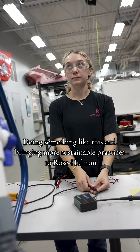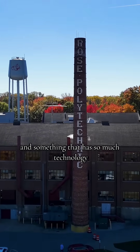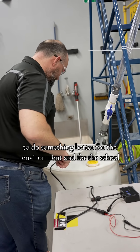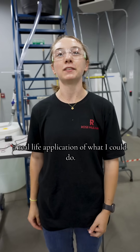Doing something like this and bringing more sustainable practices to Rose-Hulman, especially a huge engineering school with so much technology — being able to use those resources to do something better for the environment and for the school — is exactly what I want to do in my career. It really gives me a real life application of what I could do.